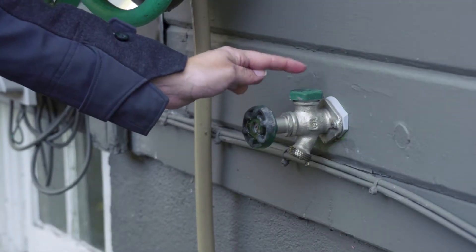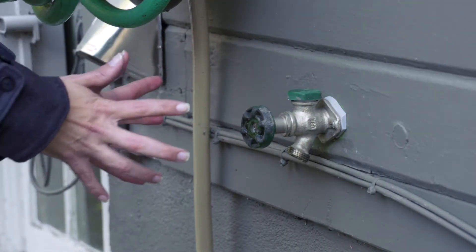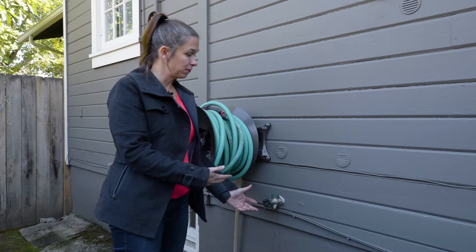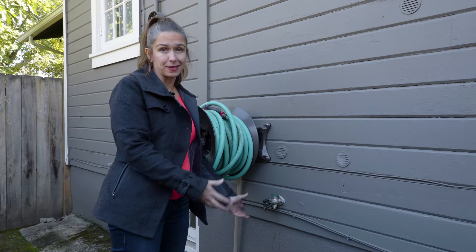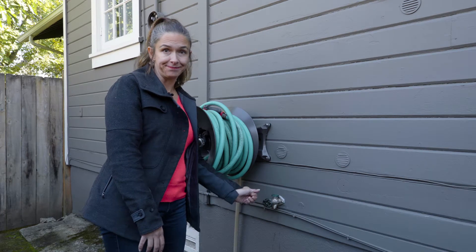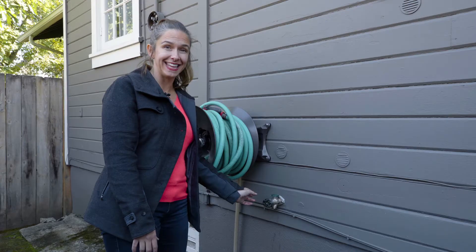If you don't have this little green thing on top, you're gonna want to cover it — you can even cover it with an old rag — just something to insulate it so that it doesn't freeze during the winter. That's your tip for today. Take care.